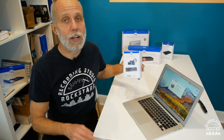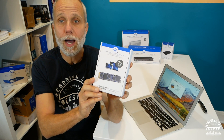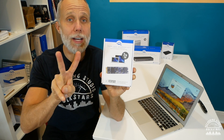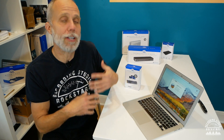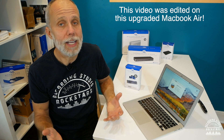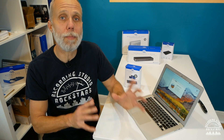Later on I discovered that OWC actually makes an Aura SSD upgrade kit that will allow me to have up to two terabytes of storage on this old 2013 laptop. That means I can actually start to install some apps, run Pro Tools on it, do video editing, and even have my Dropbox working on there. OWC offers all kinds of solutions for your recording studio where you can keep your old Macs running in tip-top shape by offering upgrade kits and special devices for connectivity.